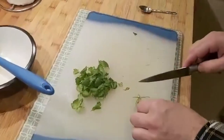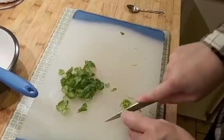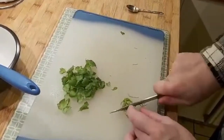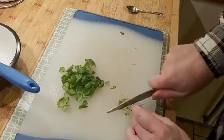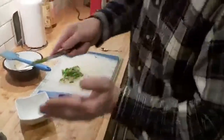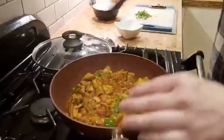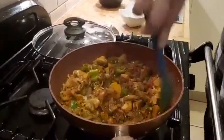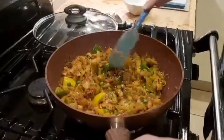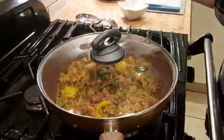Now I'm well aware that coriander is one of those things that people either love or hate — it is the marmite of herbs. So if you don't like it, just leave it out. I absolutely love the stuff myself. In that goes — get it all in. Another stir. I know I've said it before, but that does smell amazing. Lid on and just leave that — that is all we need to do until we chop the coriander up before the end.